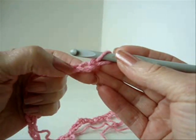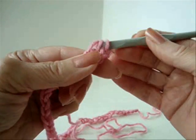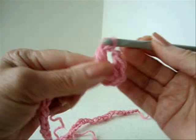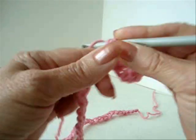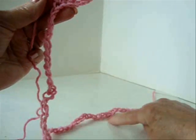Double crochet in the third stitch from the hook, chain one, skip the next stitch, double crochet in the next stitch, chain one, skip the next stitch, double crochet in the next. Repeat all down the chain.